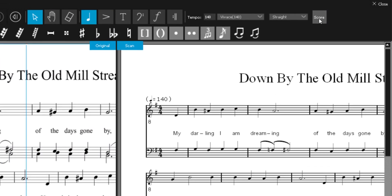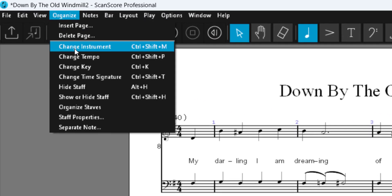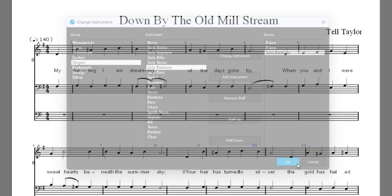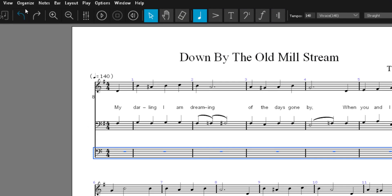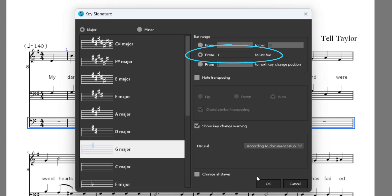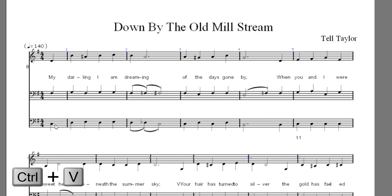Now we switch to Score mode and in the Organize menu we can insert a new instrument. Double-click here to select all the staves of this instrument, change the key to G major, and set the bar range from bar 1 to the last bar. Then simply click here on the pickup and press Ctrl+V to paste everything.